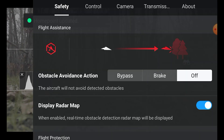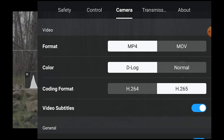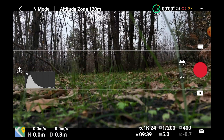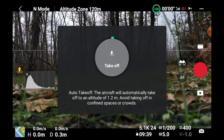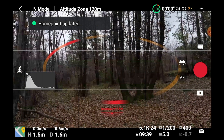I start by choosing brake in the obstacle avoidance action in the safety tab, and I make sure that display radar map is on — it will give us some clues on how APAS reacts to nearby obstacles. In the camera tab I choose normal color mode to better see what happens, as the log mode is way too flat. After takeoff, we can see on our mobile device the ellipse showing obstacles in red when detected, and the distance to obstacles below and above.